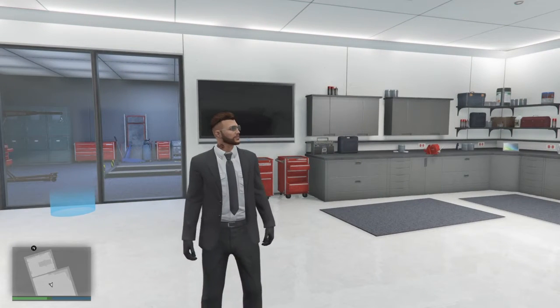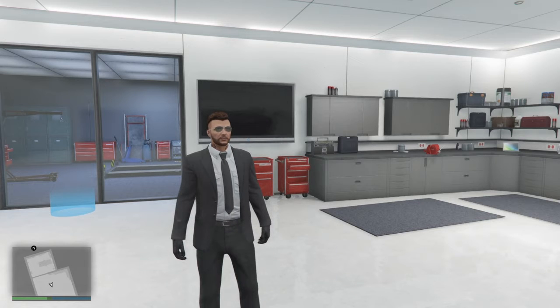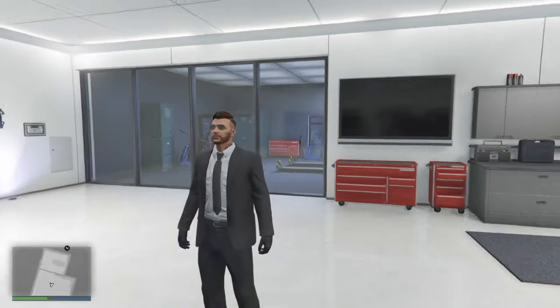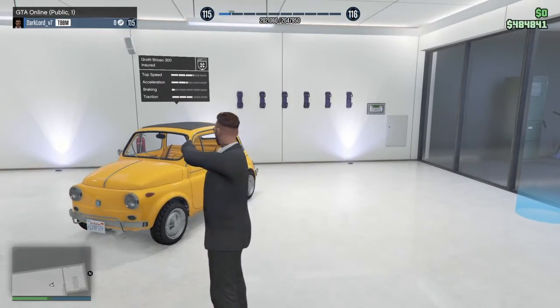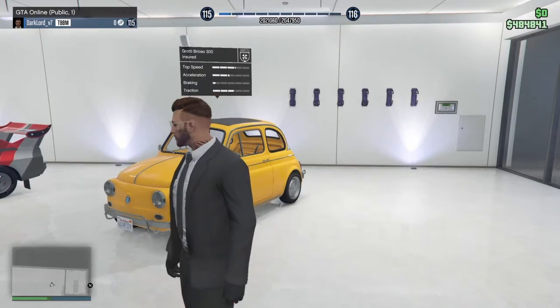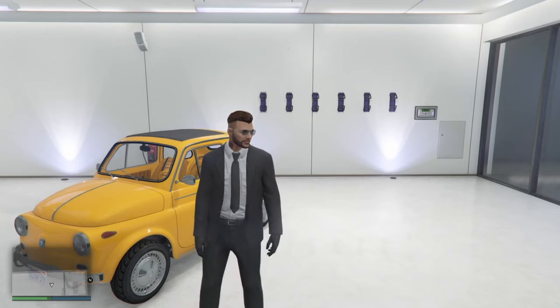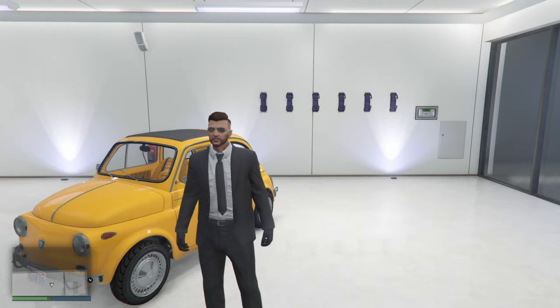Hey guys, welcome back to another video. Today I'm gonna be doing something different here in GTA Online - I'm gonna be customizing this little car called the Girly Brio 300. I got this idea from a YouTuber who customizes cars and checks them out, so I'm gonna link his channel down in the description if you want to go check him out.